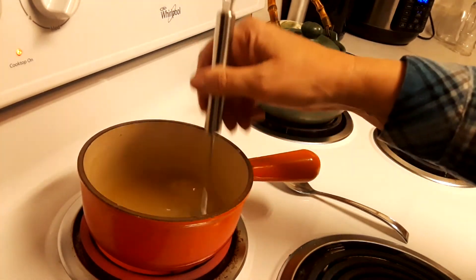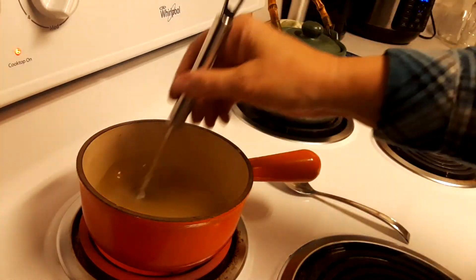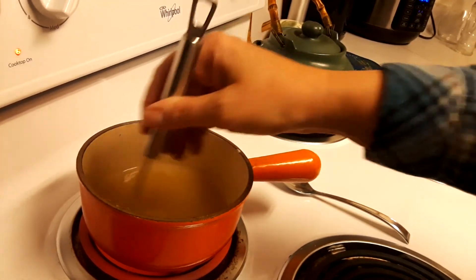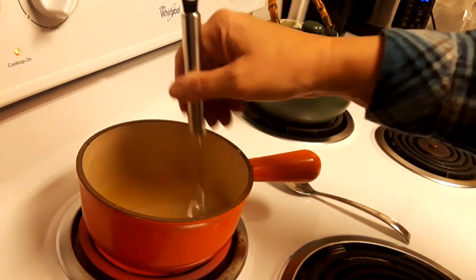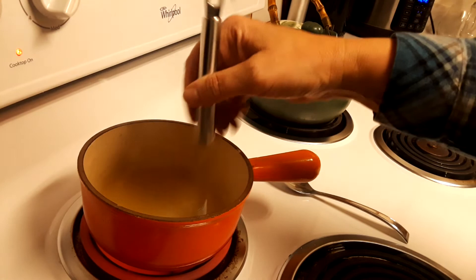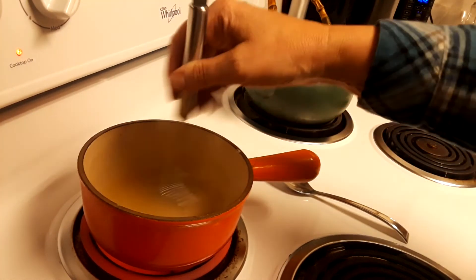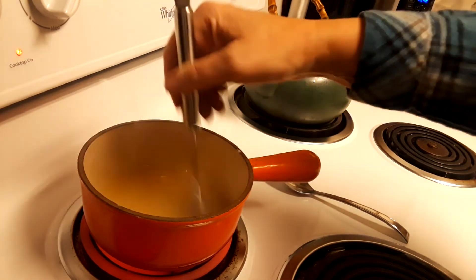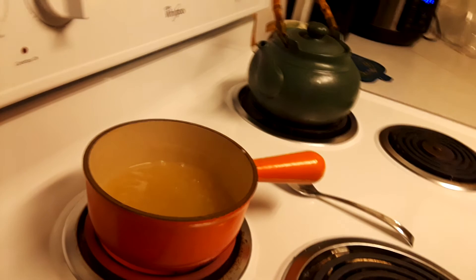That's super hot but wow, that is good — good chicken stock. That's really all you need for gravy: a little bit of chicken drippings, some chicken stock, whatever you have on hand, some cornstarch, a little bit of cold water, and you just stir so you don't get lumps. And you end up with — it's almost done — beautiful, beautiful gravy.